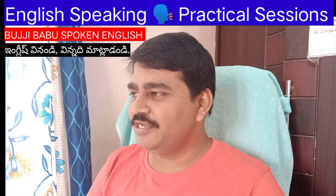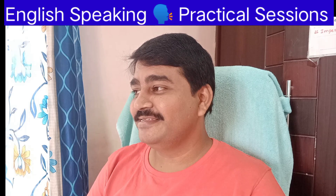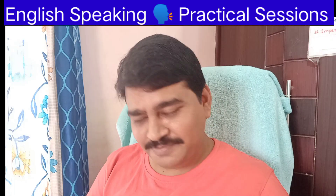Good morning, sir. Very happy morning, ma'am. Thank you, sir. What did you prepare this morning for lunch? I prepared snake gourd curry this morning, sir. Okay, ma'am. I will tell about that preparation, sir. Okay, ma'am, you can speak.